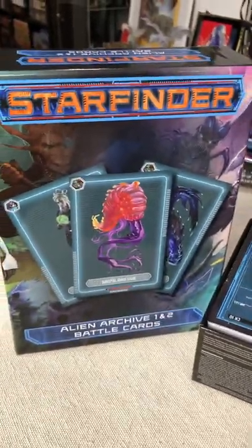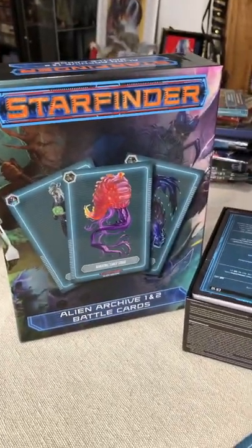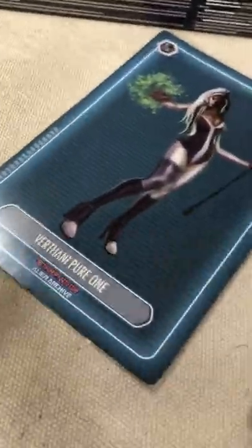Hey team, it's a little short I'm going to do on the new Starfinder Alien Archive 1 and 2 battle cards set. This is pretty awesome. You get a ton of these battle cards — there's like 6 full things here in the pack. I am going to do a longer video on all of this, but I did want to do a short on each one of these products just to go a little bit deeper.